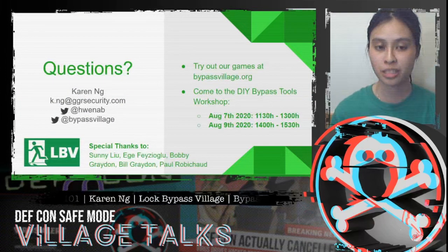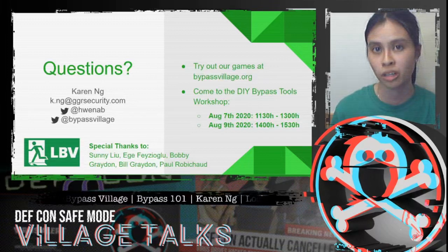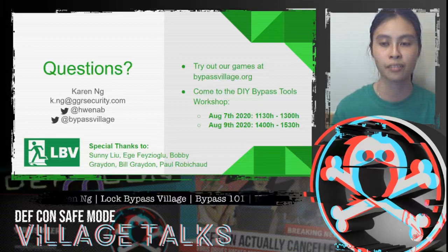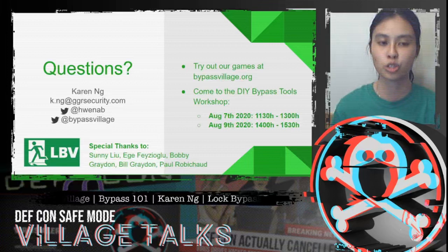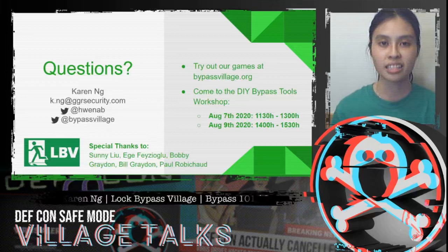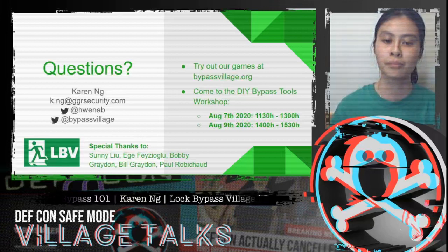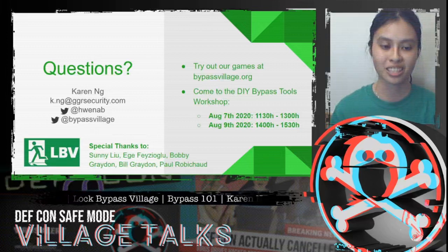That wraps up the presentation for today. Some big takeaways: come try out the games at bypassvillage.org — we worked really hard on them to ensure they're ready for hands-on experience learning about physical bypass. Also come to the DIY Bypass Tools Workshop, where we'll have a lot of tools being made using materials you probably already have at home. For questions, reach out via email or tweet at Hweneb or at bypassvillage. Special thanks to Sunny, Ege, Bobby, Bill, and Paul for all your help with footage, photos, and getting everything ready for this presentation.